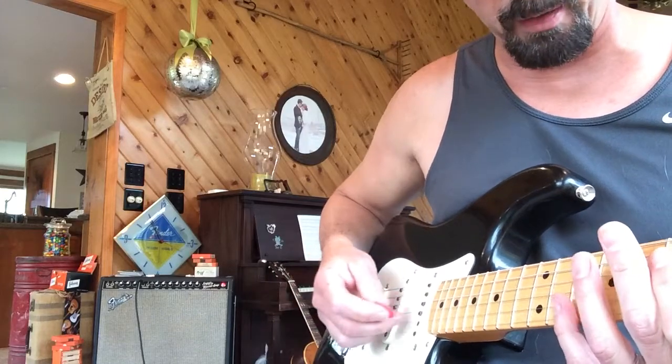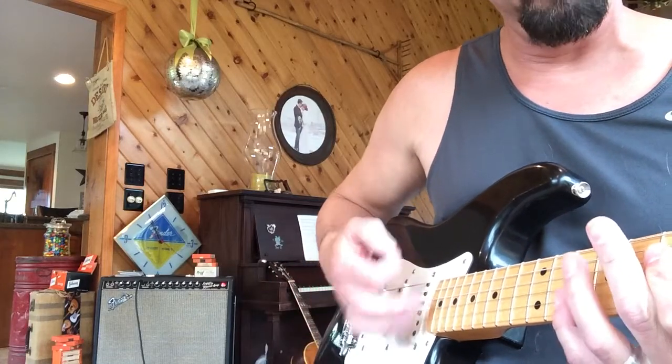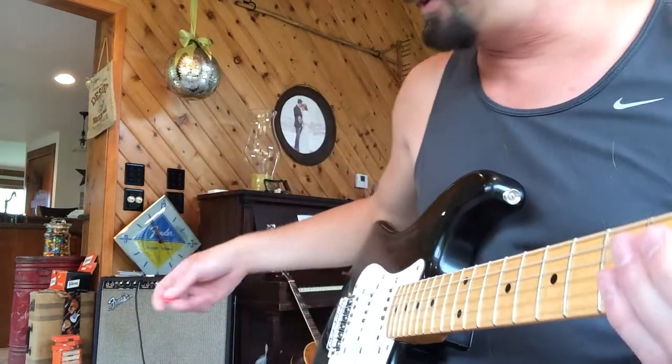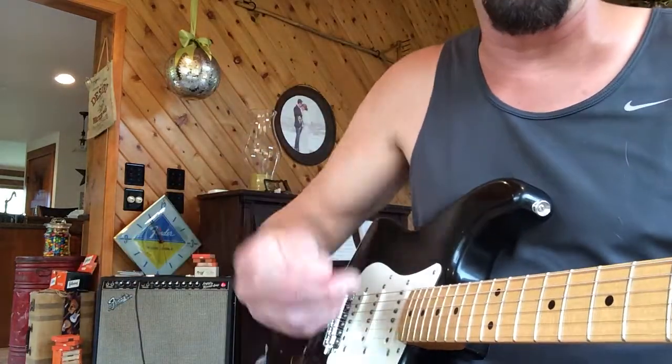I'm gonna be taking it apart, sell the body, whatever. I'm just sitting here putzing on my '65 Super Reverb. There's the iPhone.